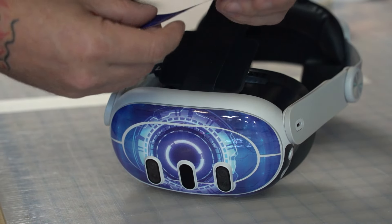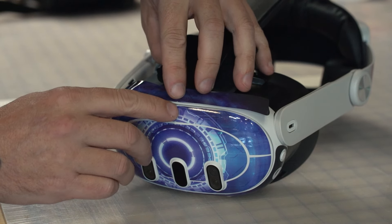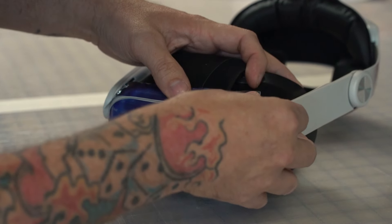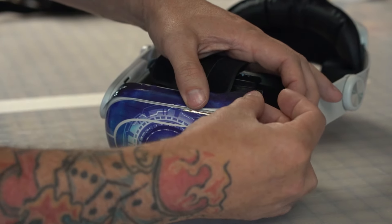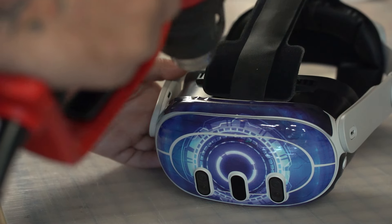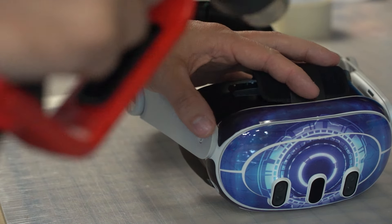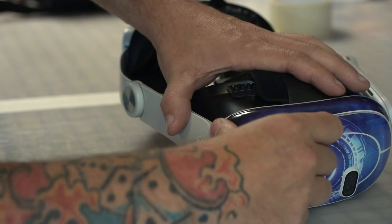Let's do the top piece. Match up the little notch here — I matched this notch with that notch. If it's not lined up enough, just lift it up and guide it with your thumb to where you want it to be. Again, use heat to help it conform.